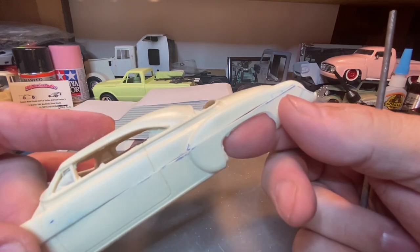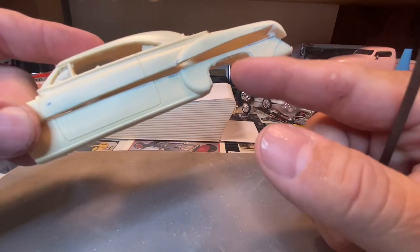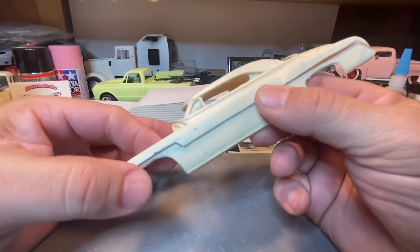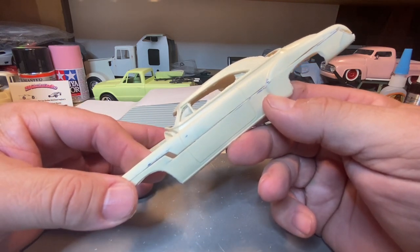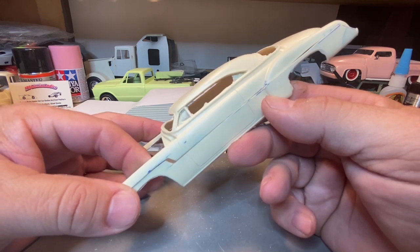By moving that door line back an eighth of an inch you're also moving your wheelbase back an eighth of an inch, so you're going to offset your chassis — your chassis is going to slide back an eighth of an inch. What I always do with a section job is always line it up by the door jamb, by the door lines. We'll line it up by the door lines and it'll go back together on that.